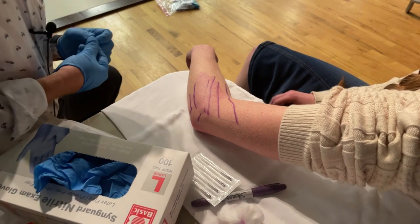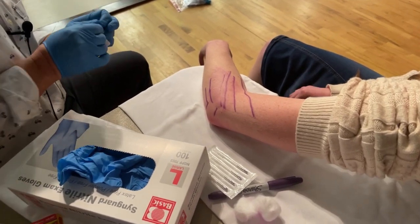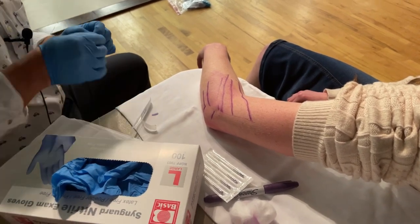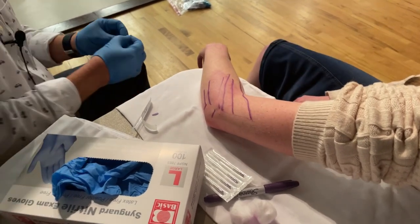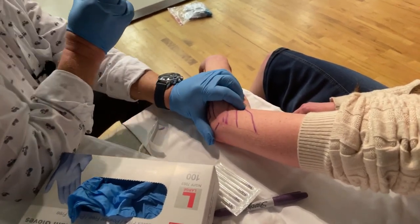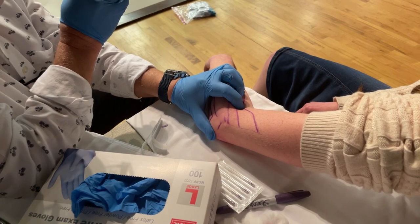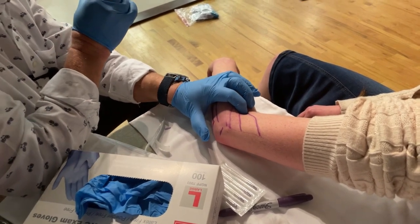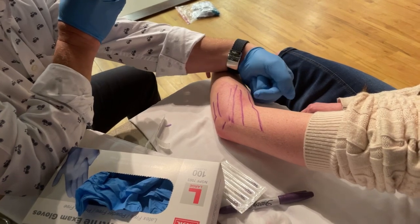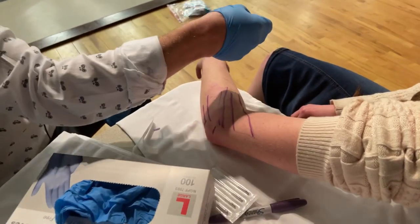How you doing, Katie? You feeling good? Nervous? You don't have to look. Is this the elbow that's been hurting? All right, where have you been hurting? So usually I'm going to spend some time palpating for trigger points, just feeling around at what might be the culprit. I feel a little taut band right there, and I can see that's on the brachioradialis.